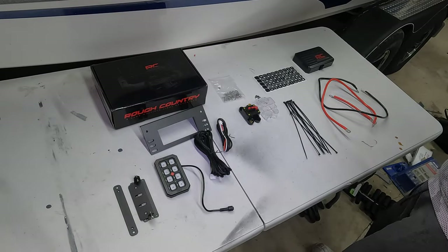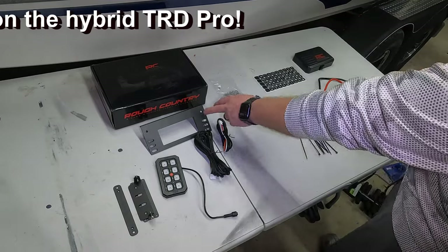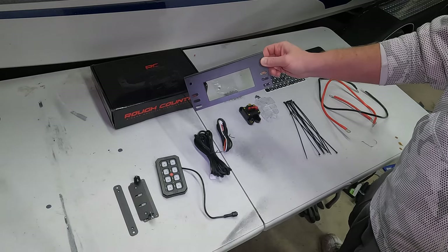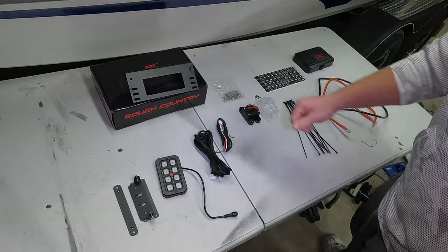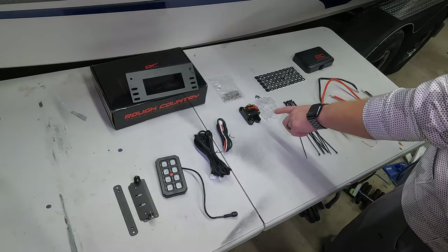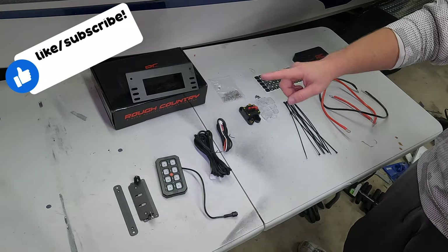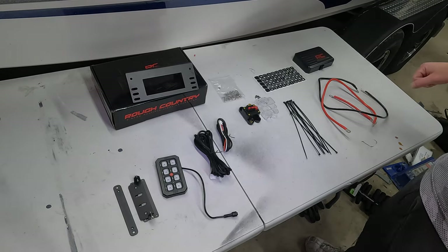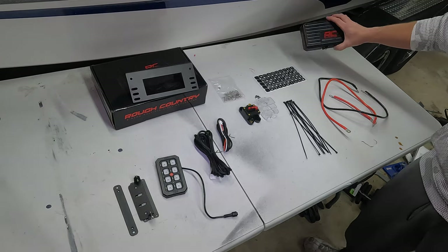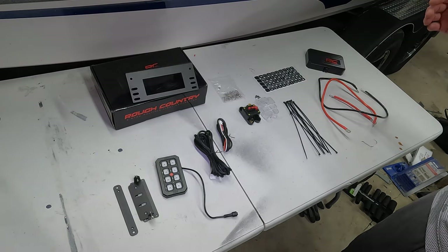Quick look at everything you're going to get in the box. You have your switch panel right here, a couple of different mounting brackets. This bracket here is to mount your circuit board — we're actually not going to be using that for our installation, but just so you know what that is. Two different wiring cables, your inline 60-amp fuse, bag of hardware up top, some zip ties, and stickers for the lights depending on what you're going to mount.